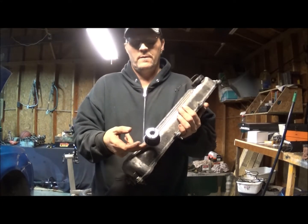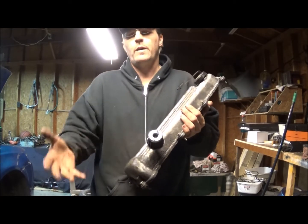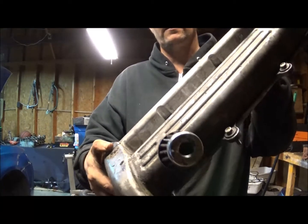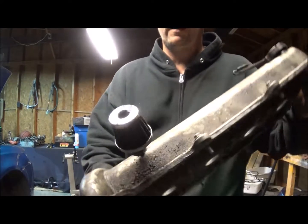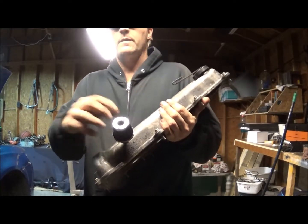Well, that's okay for a little while, but as you can see it gets pretty nasty - it gets pretty glopped up. I'd say this one was either white or gray at one time and now it is black.